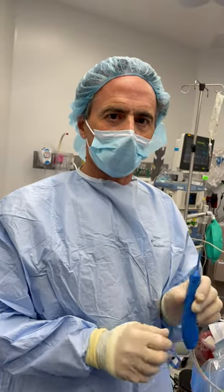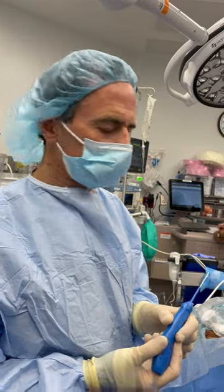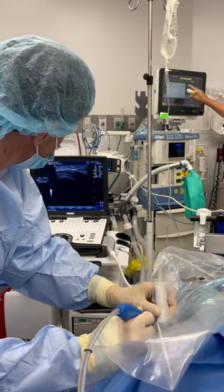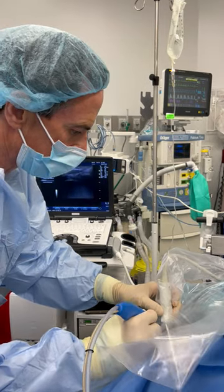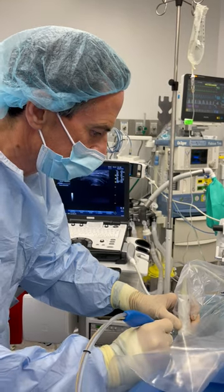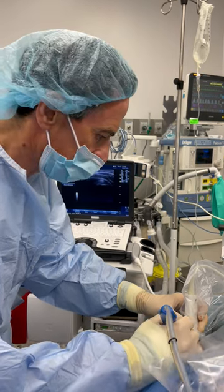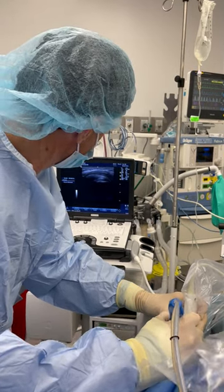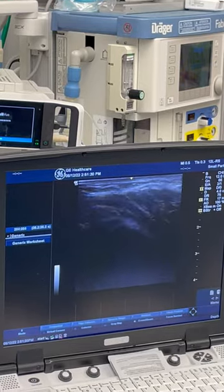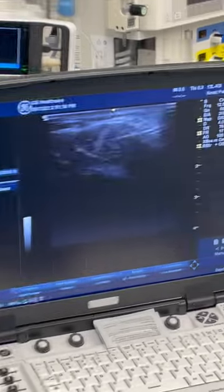And very excited to have this device to help people who have these kinds of conditions. Simply moving the device into the area of the tendon and we're watching it on fluoroscopy — going in and out of the tendon area with this device to help debris the tissue.